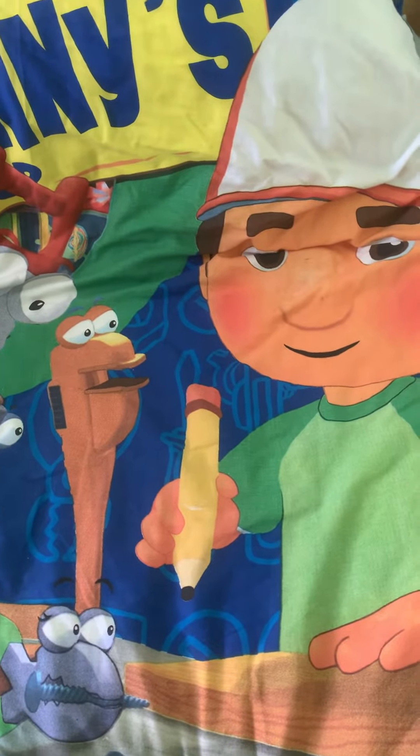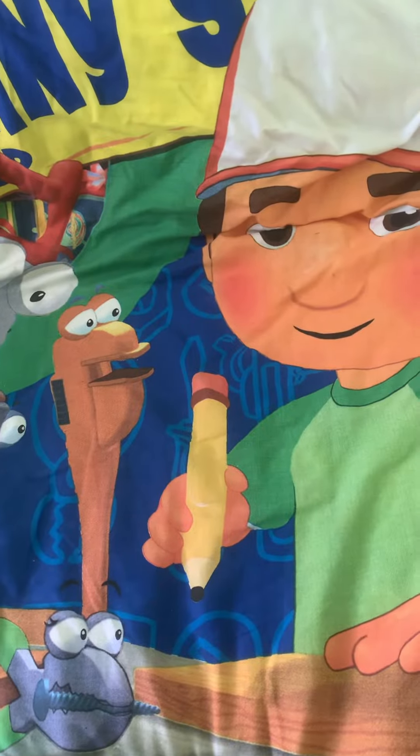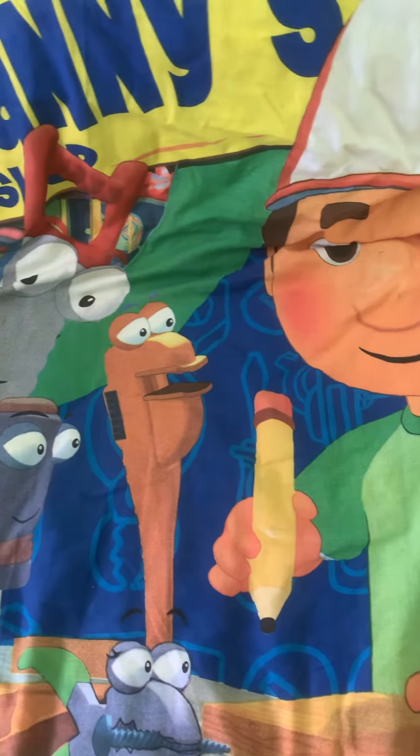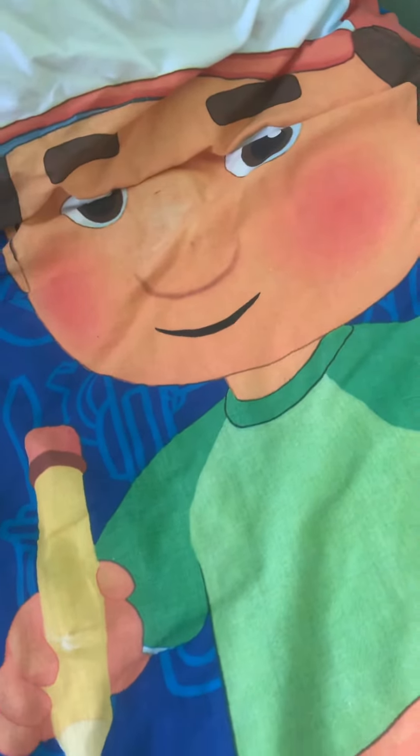Hello fans, it's me Cory McKenzie and today we're going to review this Handy Manny bed sheet. Let's look at the Handy Manny bed sheet — there's Manny and he's